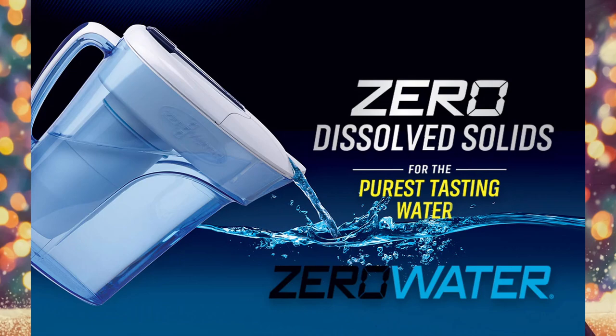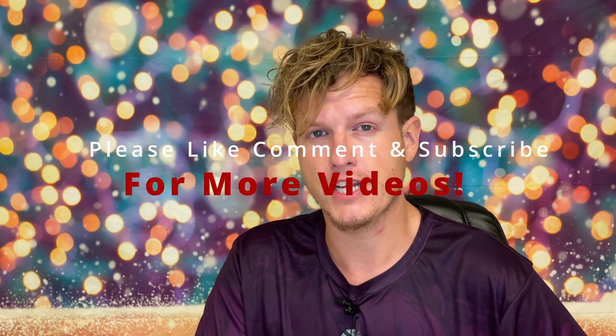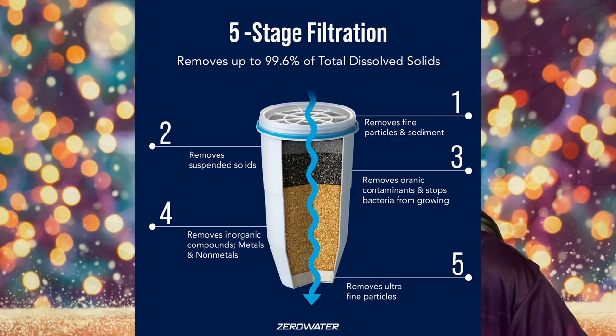A quick backstory on why I'm even using the Zero Water filter: I got a room for rent and I was always using the fridge filter to get water. I don't think they've ever really changed the filter. I started getting headaches probably about one to two times a week. I thought it was other things — electronics, maybe certain supplements — but I've never had this in my life. Even when I'm doing a lot of things that cause headaches, I never get them this much. I bought one cheap filter and I didn't really feel too much difference.